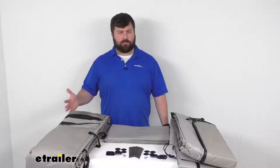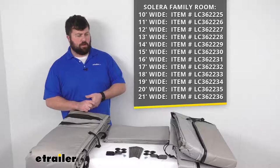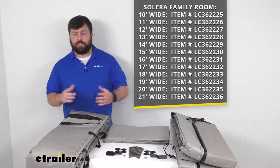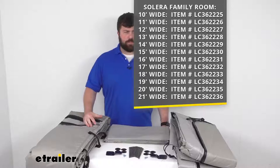There are multiple different sizes, so depending on the width of your awning, you want to make sure you're getting the right part number. You'll measure the awning from the center of one arm to the center of the other arm, and we've got kits available from 10 feet in width all the way up to 21 feet in width. You want to make sure you're getting the right one so that it fits properly.